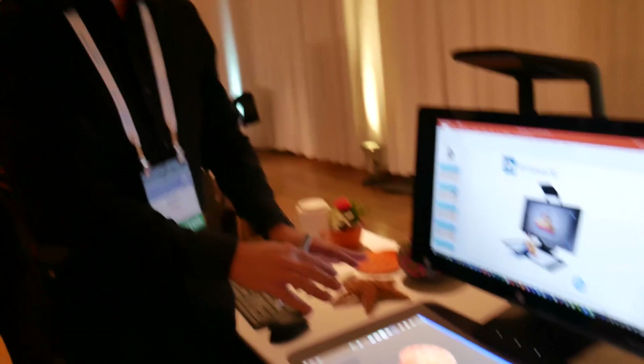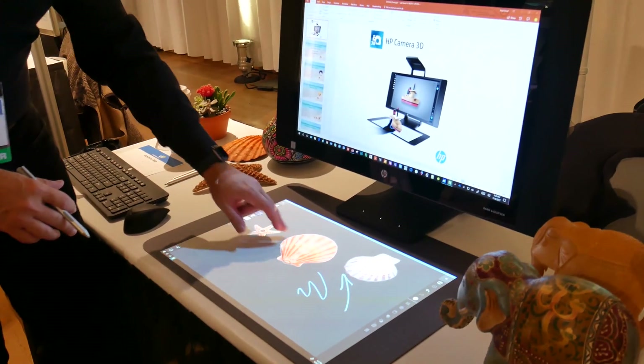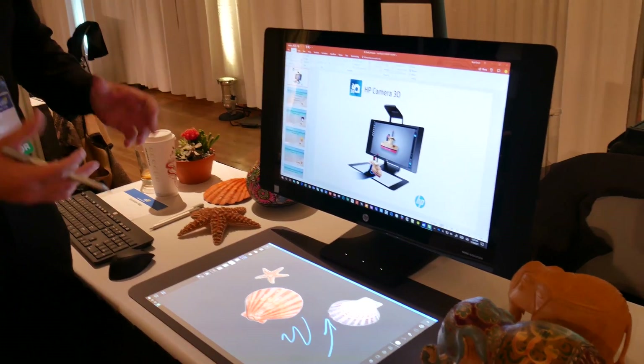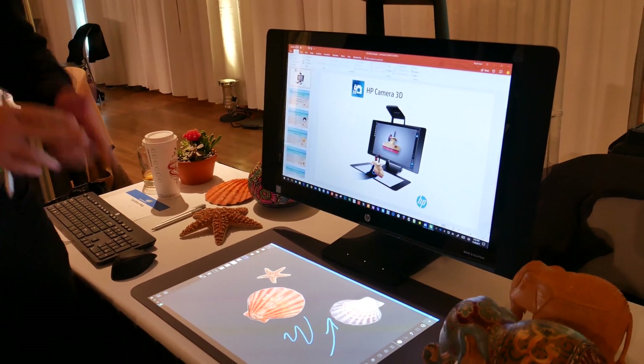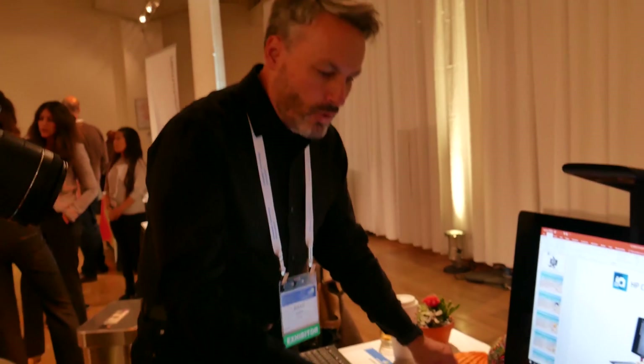This is our new work tool that we call Stage — it allows staging of content. It's the perfect PC for digital creatives, professional creatives, anybody working with physical and digital content. It's great for educators, teachers, and students, and I'll just showcase some of the really cool features.